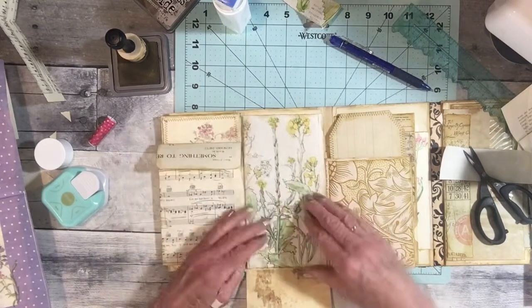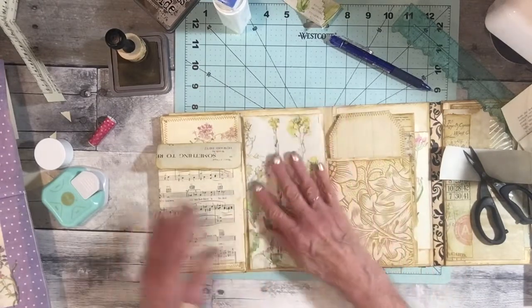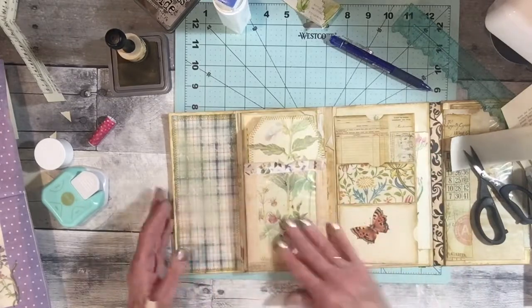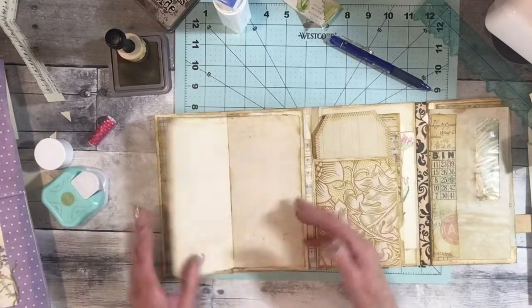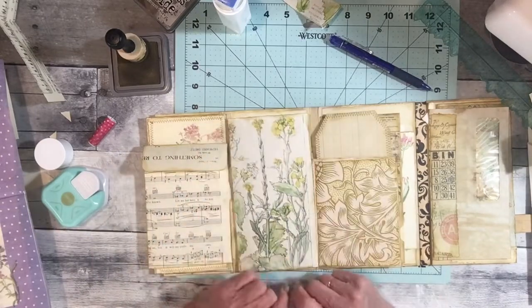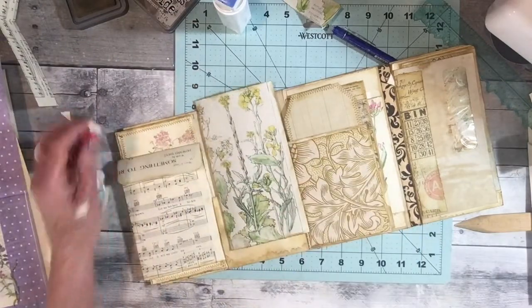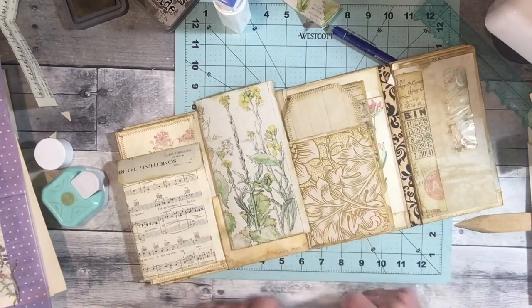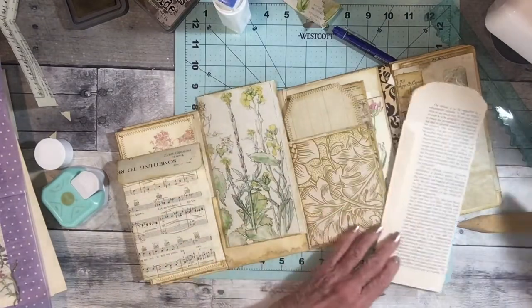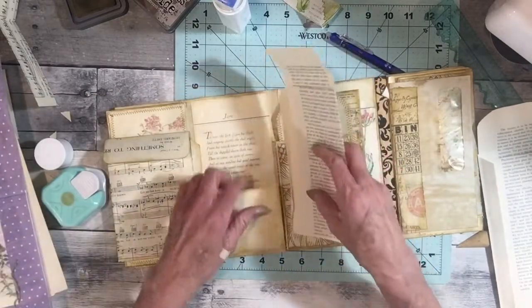I'm going to close this just to kind of give me an idea how thick it is at this point. It's not that thick. I'm going to have all kinds of little things to flip around and open. So now I can use this one. I was going to use a dictionary because they're usually a pretty good size, but the pages are very very thin so I don't think that would work. Let me see here - I'm going to leave this open, and this is going to be the front.